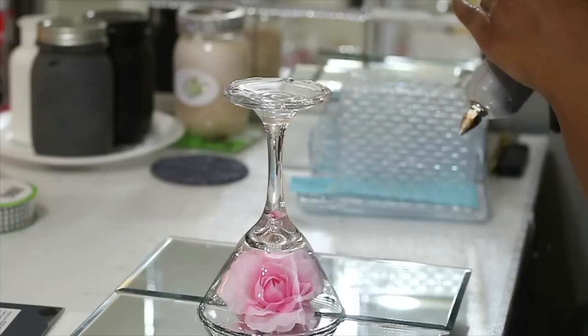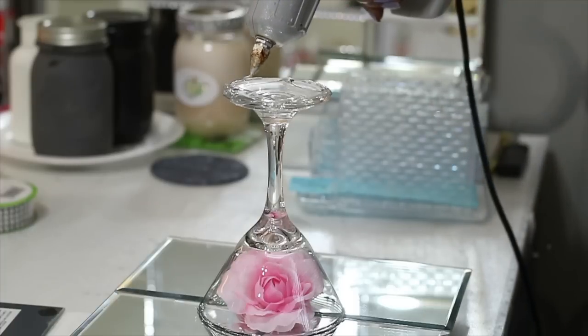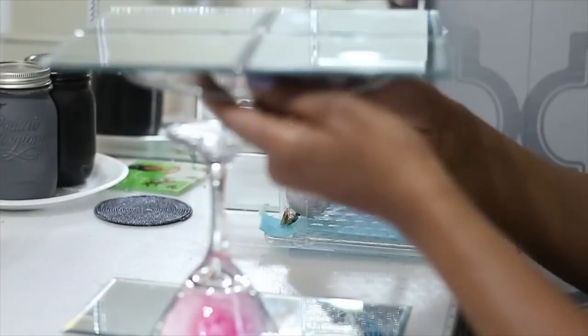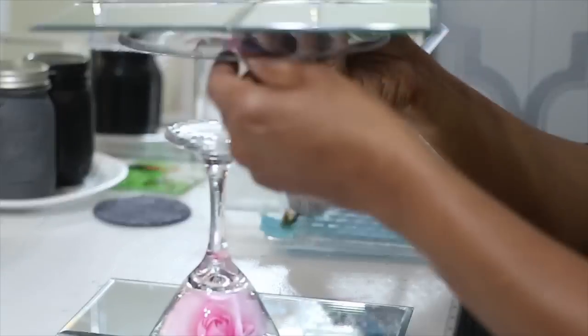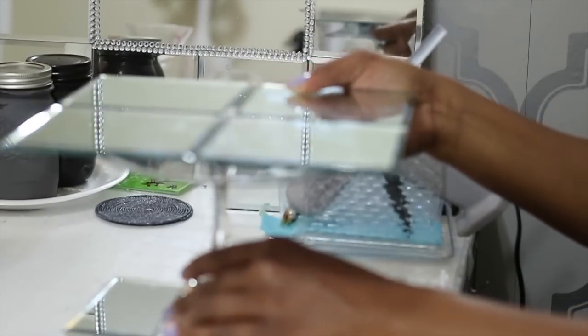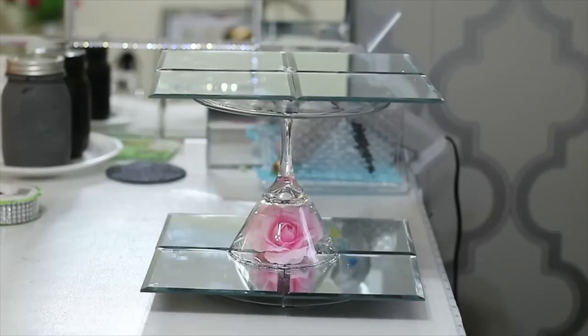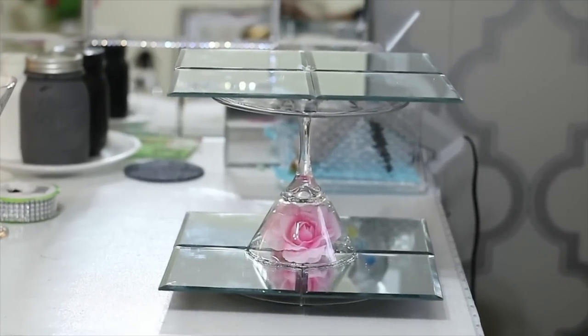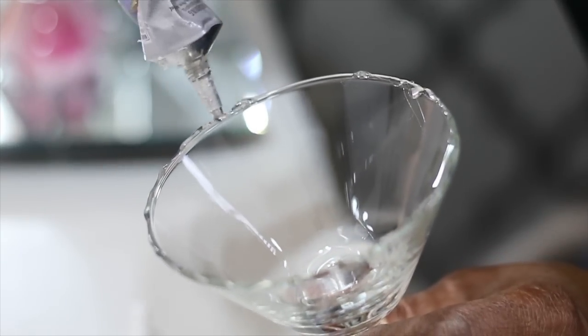I'm going to go in with some more hot glue and e6000 at the very bottom of the martini glass, and then put the second assembly of the mirror and clear plate on top, centering it up by eyeballing it. If you want it to be perfect, you could definitely use a ruler to measure everything out.